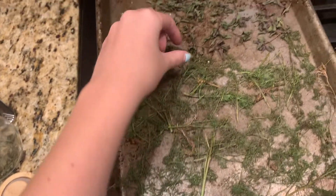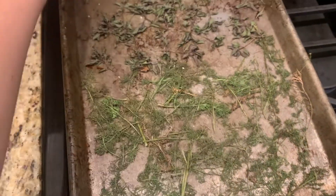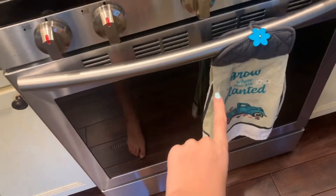The first pan of herbs is done. This is the peppermint, which I already started putting in this little jar, and then chamomile and the tiniest bit of parsley up here. The rest is still in the oven for just a little bit longer.